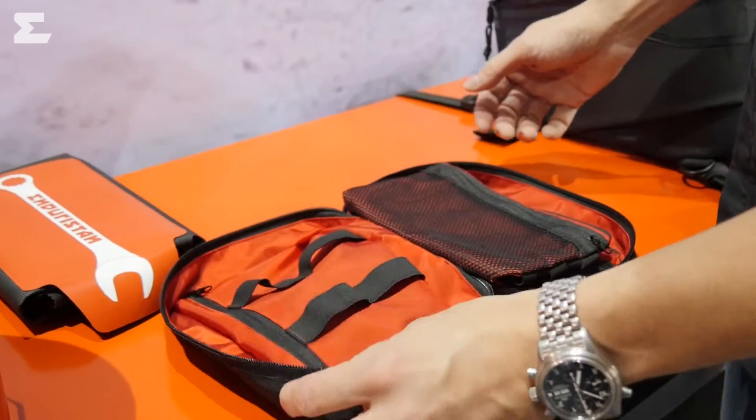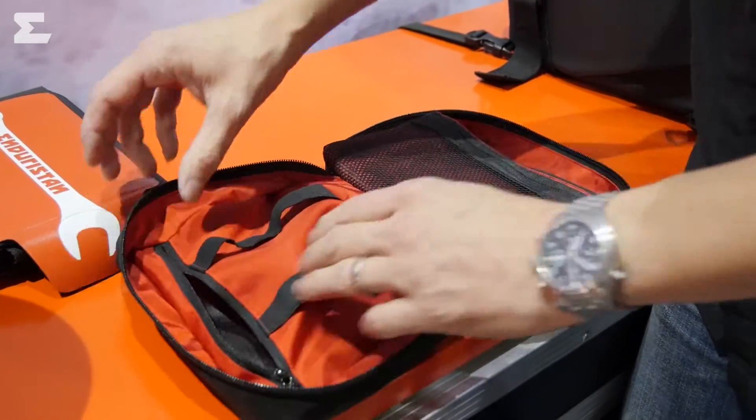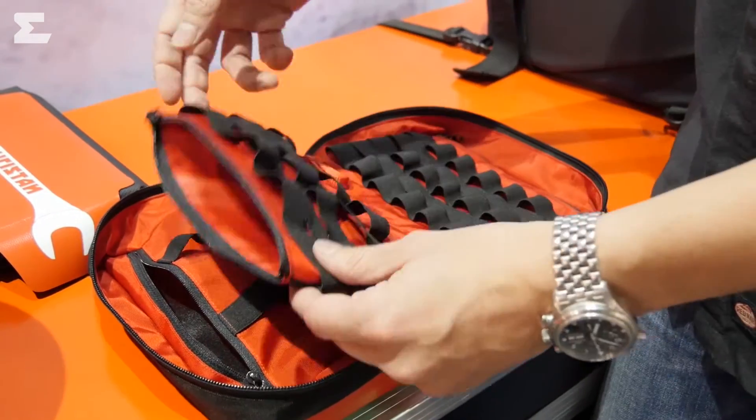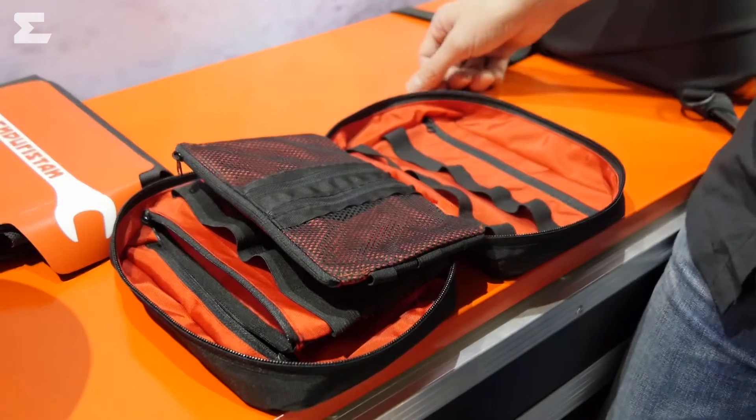For example, all my camera gear, the memory cards, the filters, the cleaning equipment, the loading device, all the cables. Now we came up with this little device with a lot of cargo loops, seven zipper pockets, and mesh pockets to store all the little items.